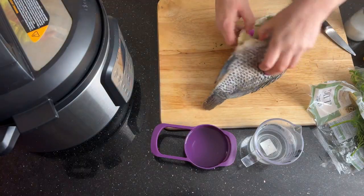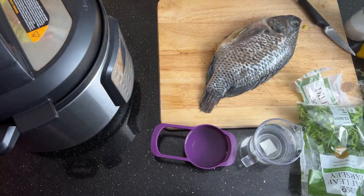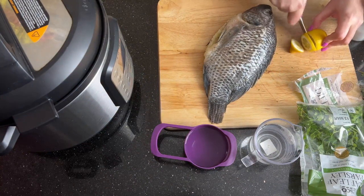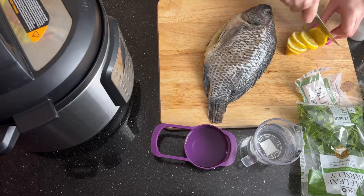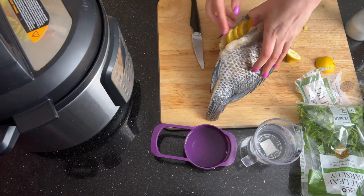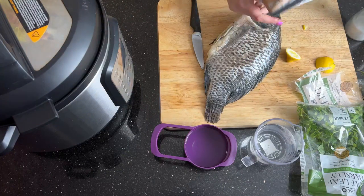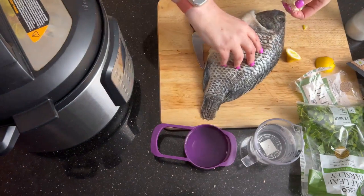Then you can start stuffing your whole fish with whatever ingredients you want to include. I'm adding some lemon because it's just delicious and lovely — just slice up some lemon to stuff inside your fish and load it up. Then of course you can add in some garlic as well.